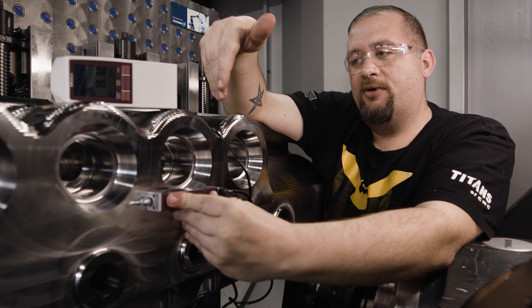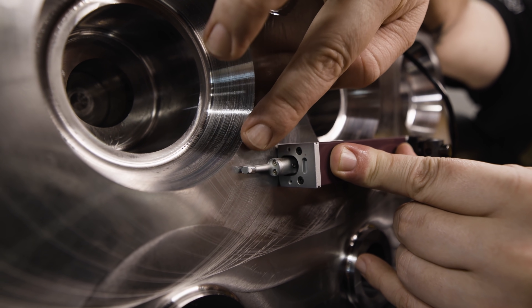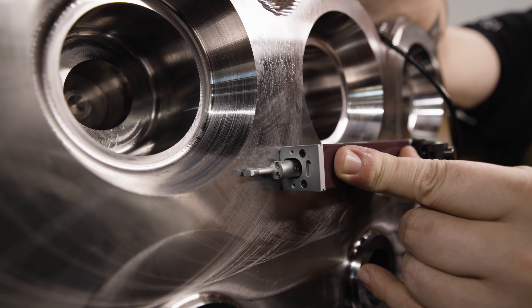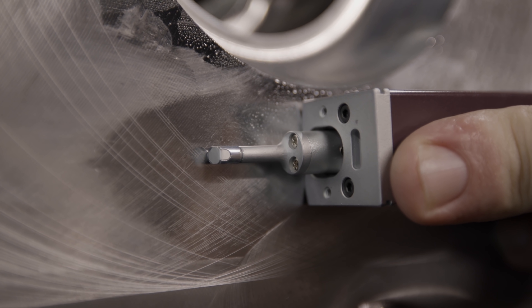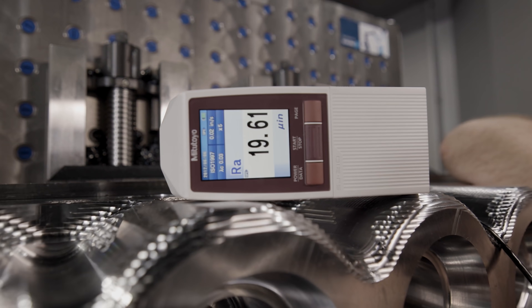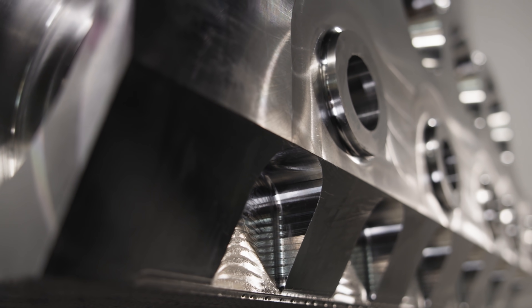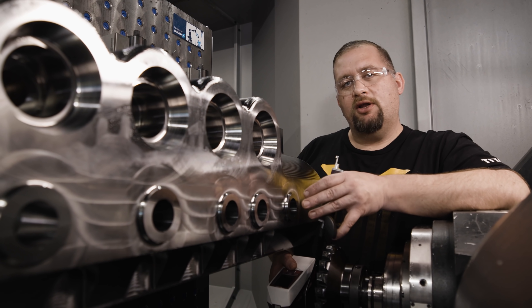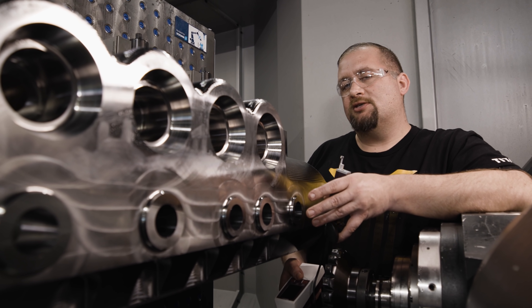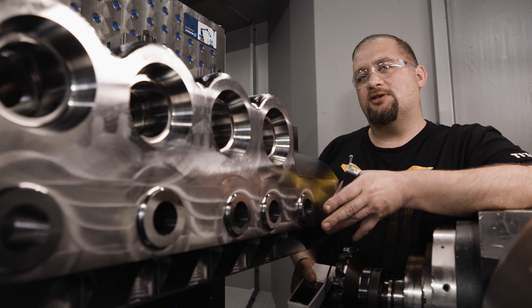As far as the surface finish requirement goes on this part, we need to hit a 32 or better. You may be able to see these cutter marks on the part and you're never going to get away from that, but our goal is to minimize them. So we're going to check our surface finish right over those cutter marks. Checking right over those cutter marks ended up giving us a 19 finish, which exceeds our criteria for a 32 finish. Now we're going to check our surface finish in a few other locations to make sure we're getting consistent results.